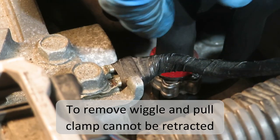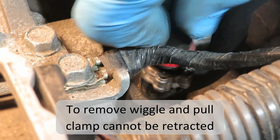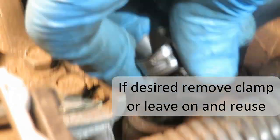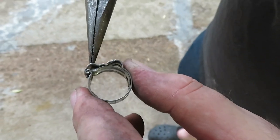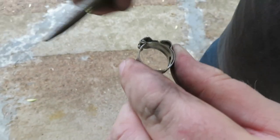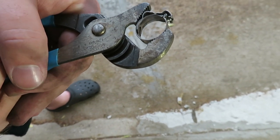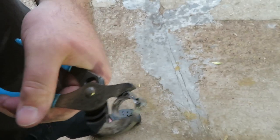Just wiggle the valve and it'll pull out — it's just an odd little one-position clamp on there. We were checking this clamp and realized it's a one-position clamp; you could reuse it, but we opted to put a screw clamp in there instead.